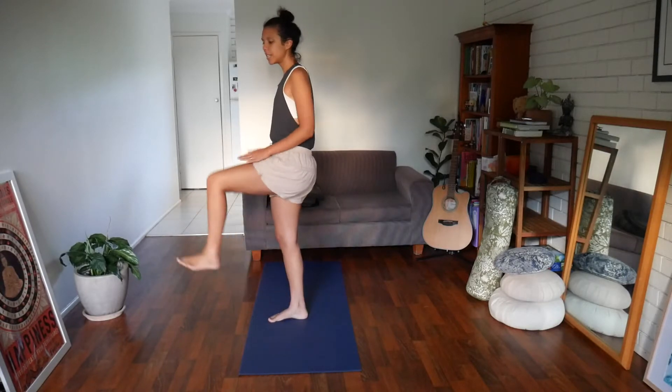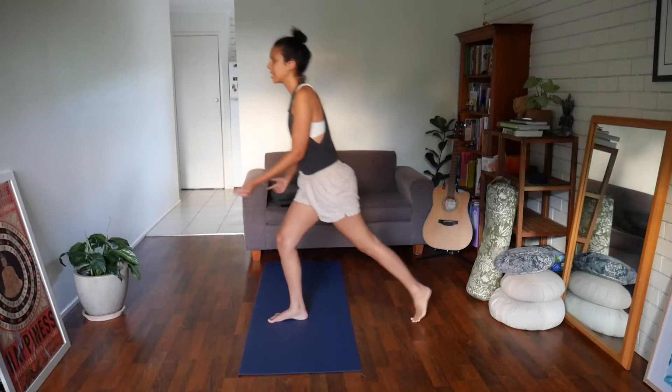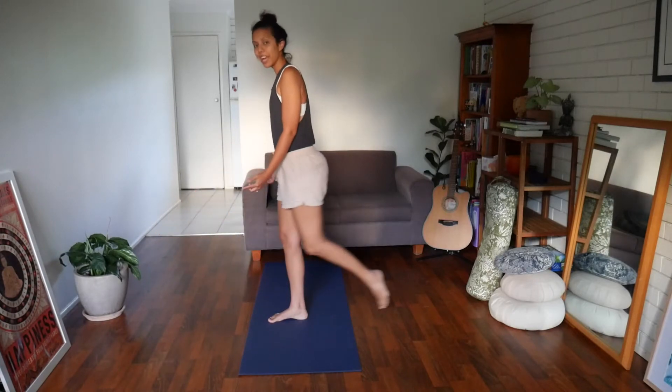this time we're going to lift the knee up in line with the hip and then step it back, and then nice and slowly move to step forwards and step it back.